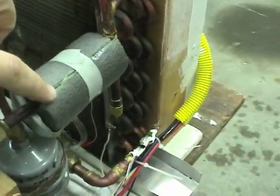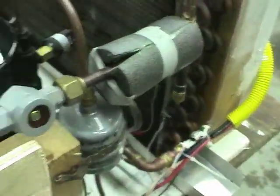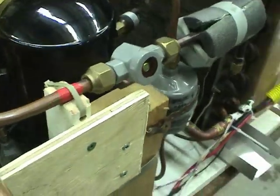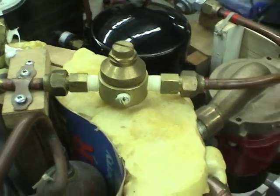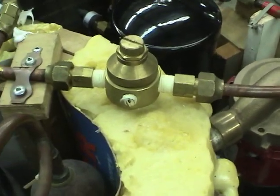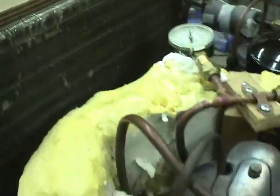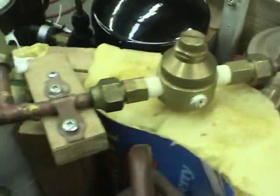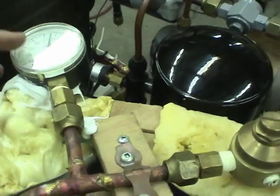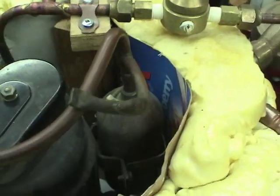The TXV bulb is under this insulator. There's another sight glass on the suction side, and a pressure regulator to prevent the compressor suction from getting too high pressure when the outside ambient air is very hot. For example, if it was 35 degrees outside, the suction pressure would be way too high for the compressor and it would be overloaded. I've got a pressure gauge so you can see what's going on in the low side, and then the suction goes back to the compressor.